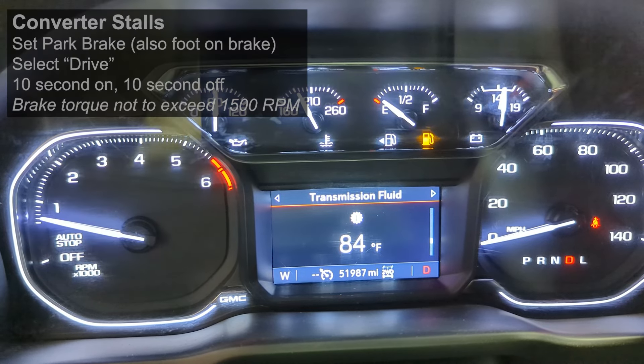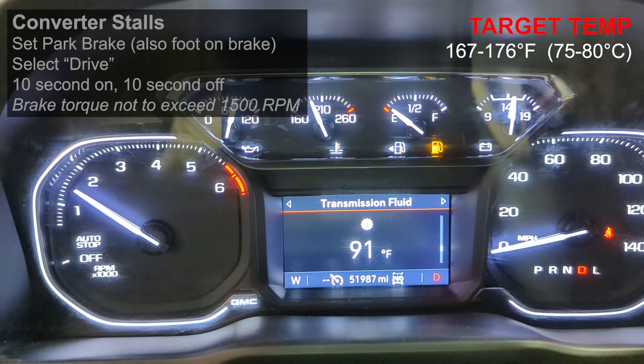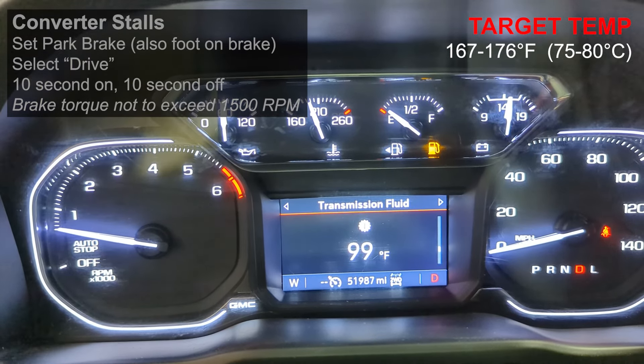To get a level check, you need to have this vehicle running, and it needs to be between 167 and 176 degrees Fahrenheit.